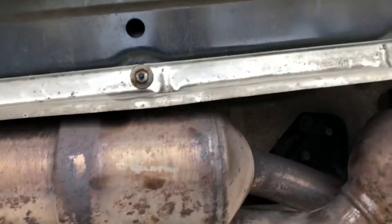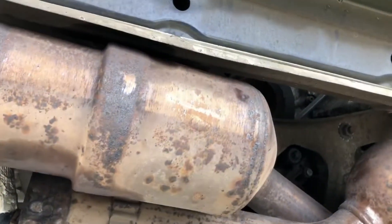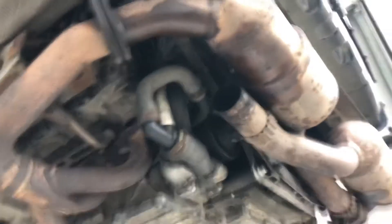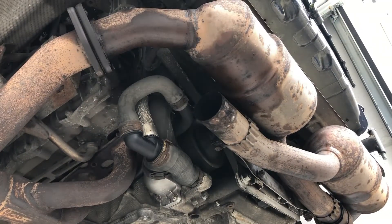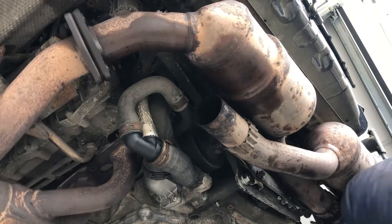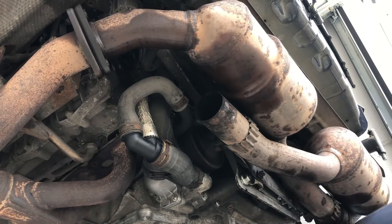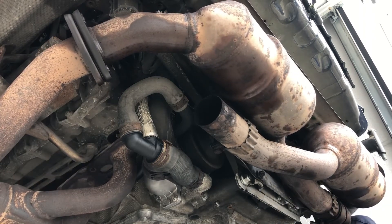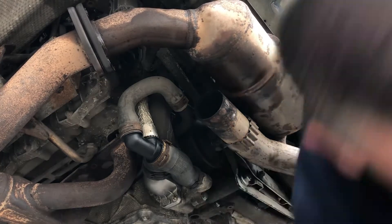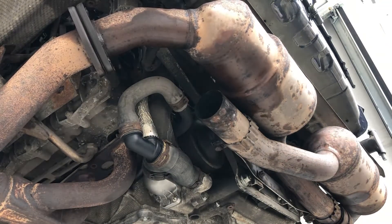Now I'm going to attempt without any editing to remove the said exhaust — let's have a look, see how we get on. I had one bolt remaining which I put back into the header just to support the exhaust a little bit while I was there.